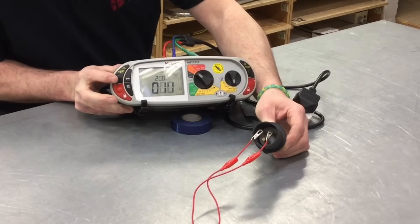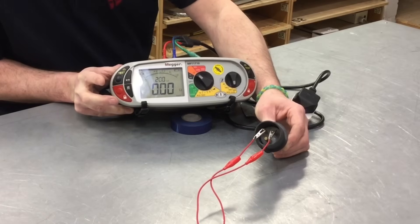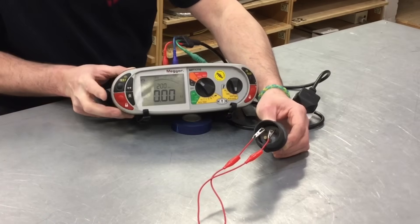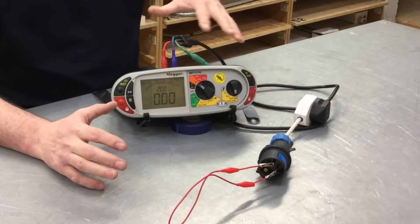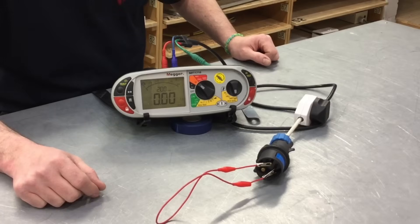We press the test button once - we get a reading - press it again. As long as it isn't flashing zero, we are at zero. So we've removed both the resistance of our plug-in lead, our modified adapter and our link. Therefore we're ready to test between line and neutral as part polarity.